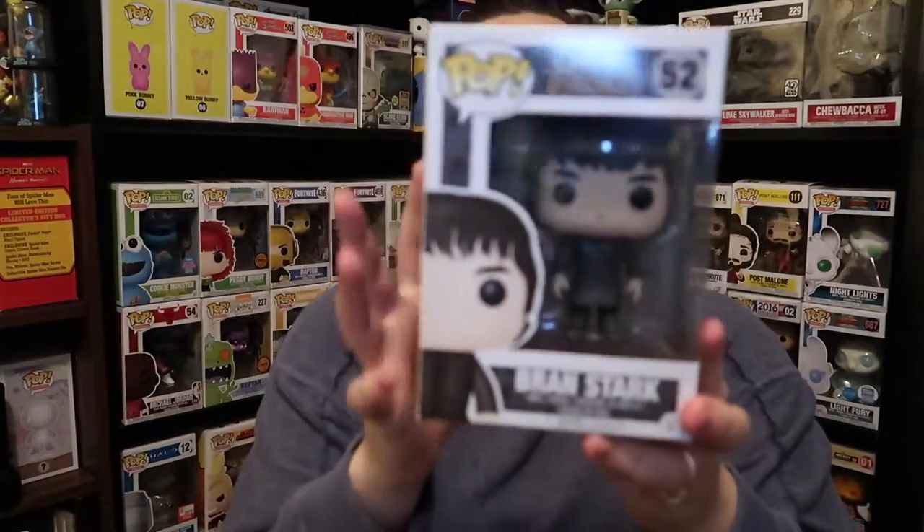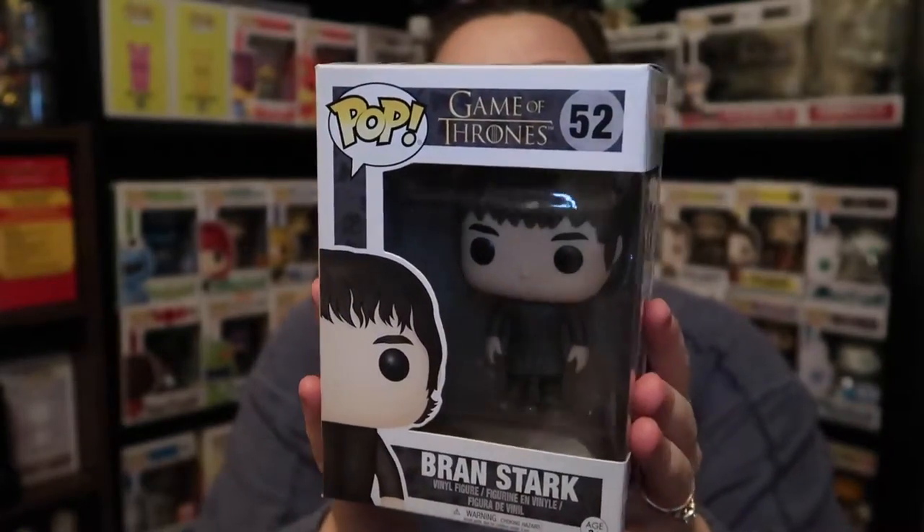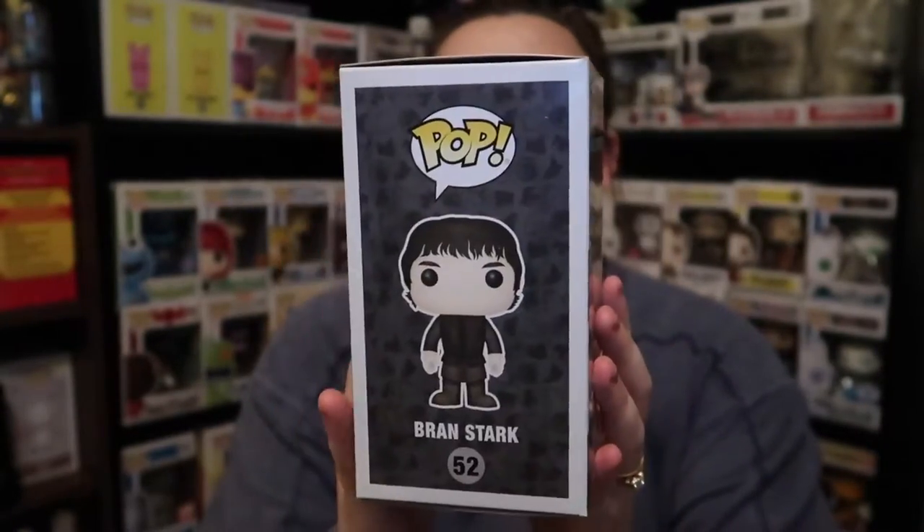Oh, I have another Game of Thrones — just kidding. This is Bran Stark, which is just a common pop and it's when he was standing, not in his wheelchair. And just a cool pop. I want to have them all. I thought it was cool that we have one of Bran in his wheelchair and now we have one where he's standing.